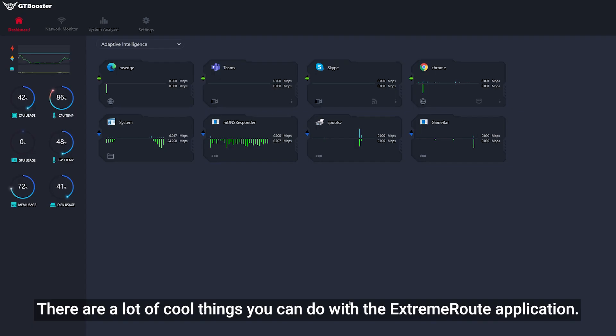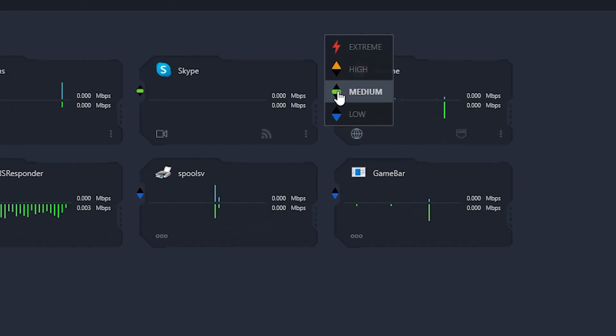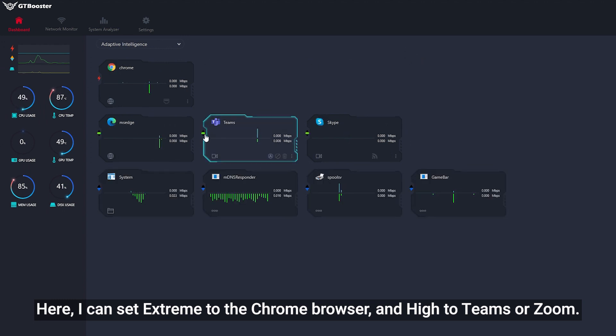There are a lot of cool things you can do with the Extreme Root application. You can manage how applications can be prioritized, from low, normal, high, to extreme. For example, I can set Chrome browser to extreme priority and Teams or Zoom to high.